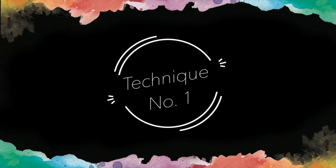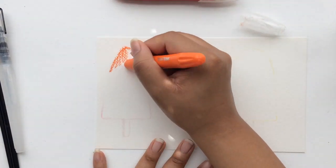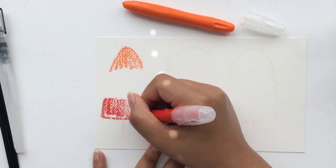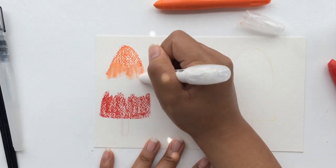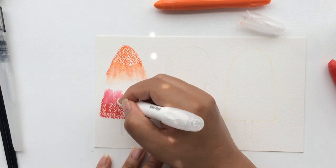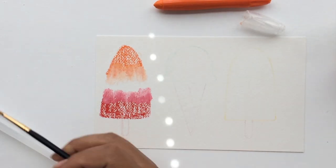Technique number one is the simplest way to use the watercolor creams. I'm doing drawings of ice cream that I've sketched out in colored pencil — you can use graphite or a regular pencil, but I did it this way so the lines come out cleaner. What I'm doing here is just laying the crayon down on my watercolor paper, adding in a little bit of white to get a lighter shade of the red and the orange.